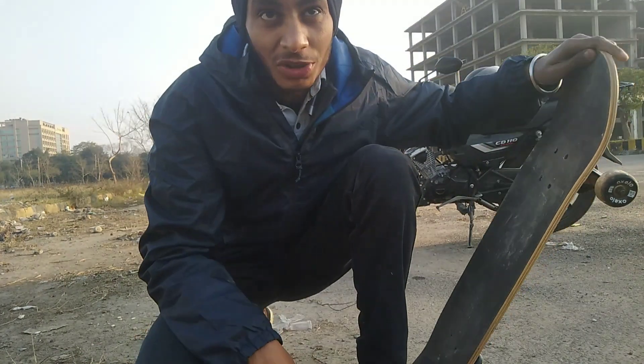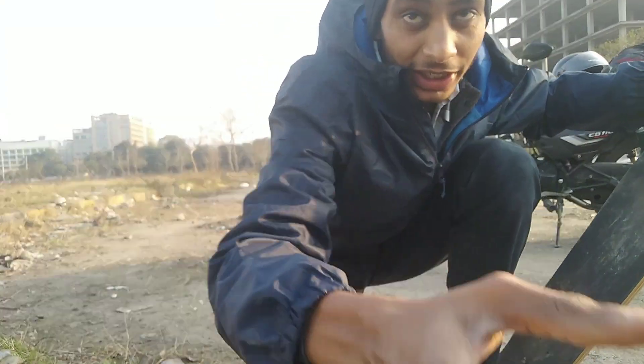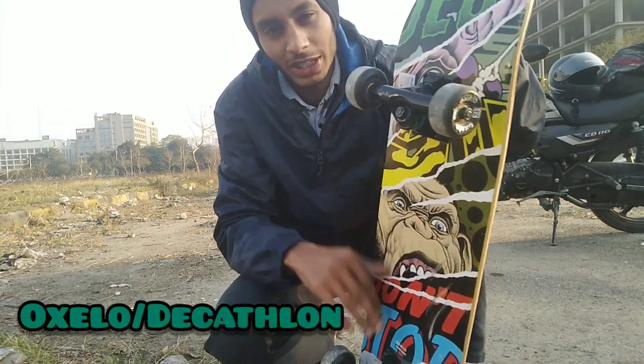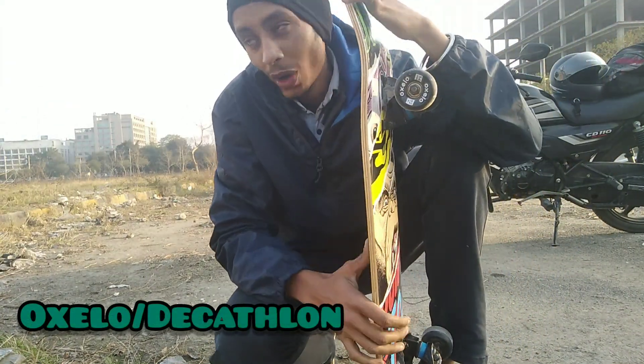Hello guys. Welcome to today's session. The audio in this video is not that great. I am Devin. I got my skateboard from Decathlon — a great skateboard brand by Oxelo.